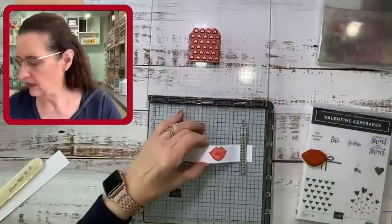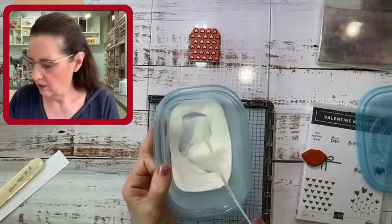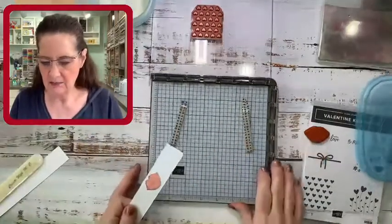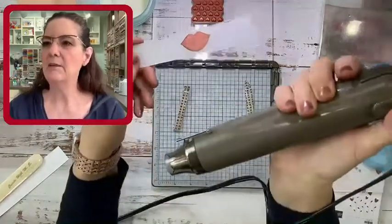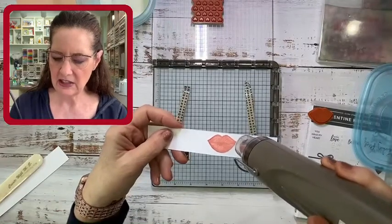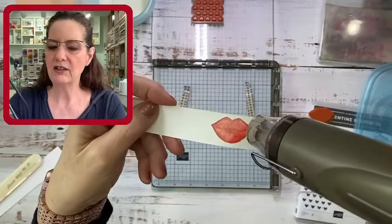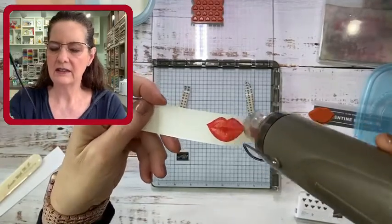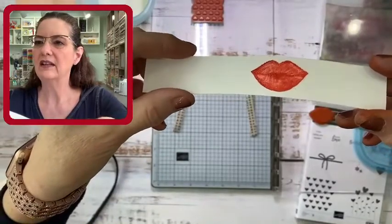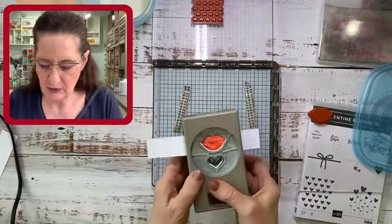I'm putting the red ink away and now I'm taking my Versamark to ink up those lips. Because we're on the Stamparatus stamp positioning tool, it's going to go right back into place. Then I'm taking my clear embossing powder — I like to put embossing powder in little disposable tubs, it's easier to use that way. I'll dip it in, tap it off, bring in my embossing tool set all the way on high, and emboss. You can see it starting to melt — so pretty! I'm going to go ahead and punch that out with the punch from the bundle.